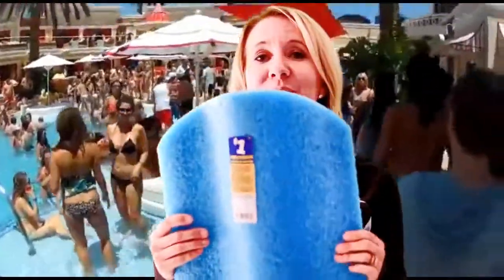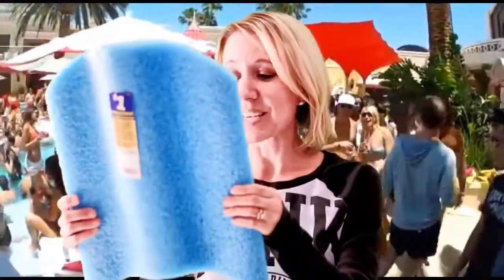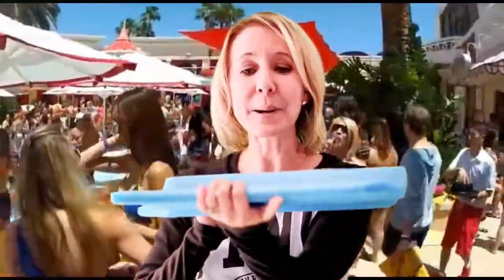So the first thing I got is this really cool noodle kickboard — $1. This is going to be so cool because I'm going to put this on the water and I'm going to put my dog Riley on it and see if I can get him to float on the pool with me.